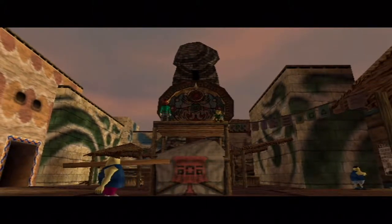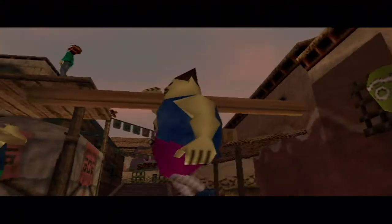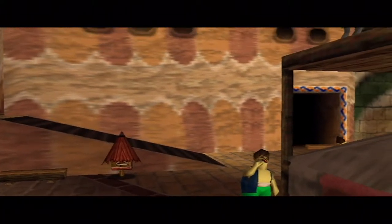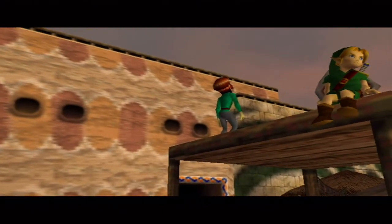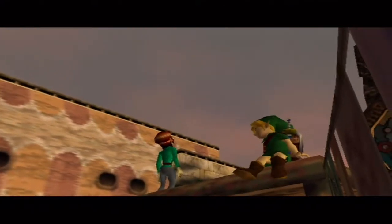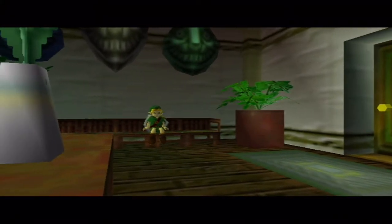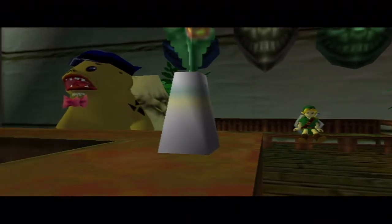Since Dirge has never played Majora's Mask, he'll be doing most of the playing — except when he throws the controller. They acknowledge that most viewers have played the game and will be frustrated watching Dirge figure things out, to which Joe pre-emptively says: 'Shut the fuck up, I had a normal childhood, I went outside.'